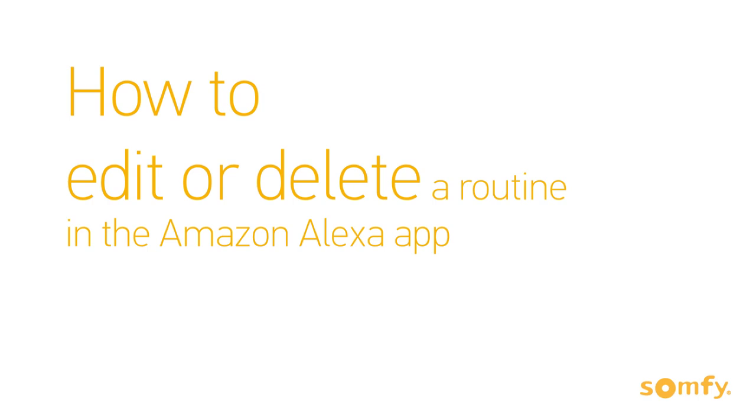Welcome to Sompi's how-to video series. In this video you will learn how to edit or delete a routine in the Amazon Alexa app.